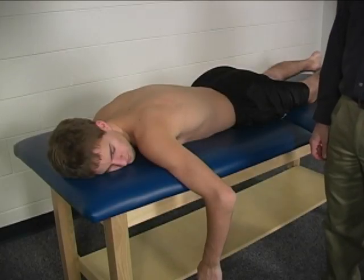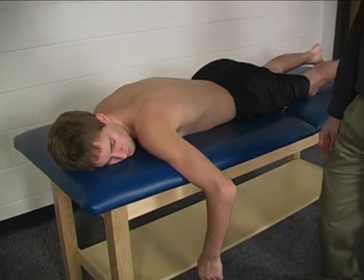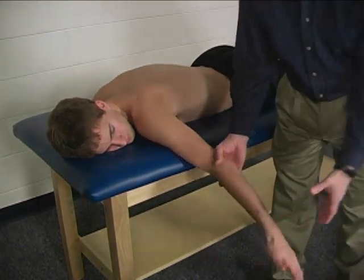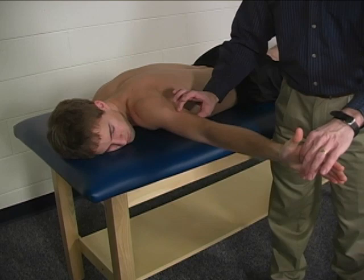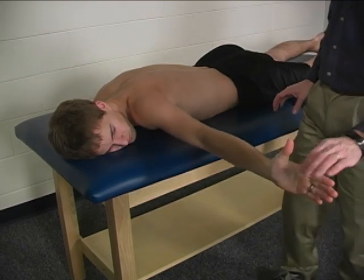To do the individual manual muscle test for the middle trapezius, the patient is prone on the table. Their arm is abducted to 90 degrees with the elbow straight in end-range external rotation and their palm facing cranially.